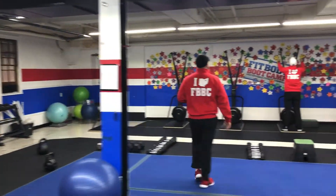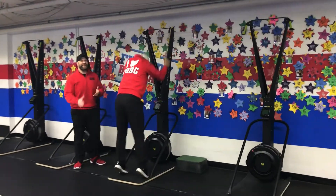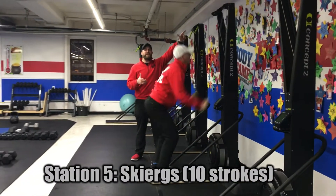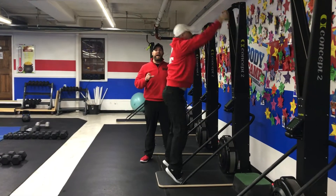From there we're coming over to our skiers with Coach Matt performing our skier. Think about power, not speed on this one. Coming up to those toes, nice deep breath, sitting back in those heels, push that air out, pulling as hard as you can, one rep at a time. You're gonna do ten reps.